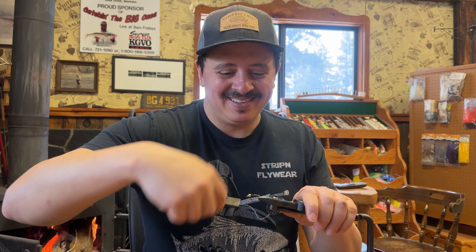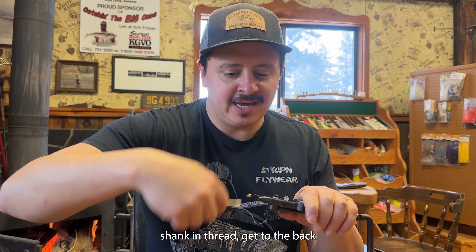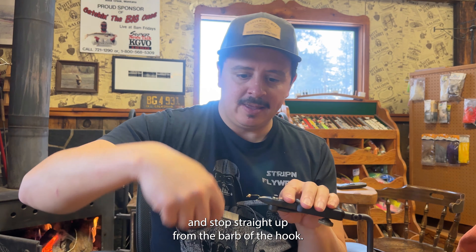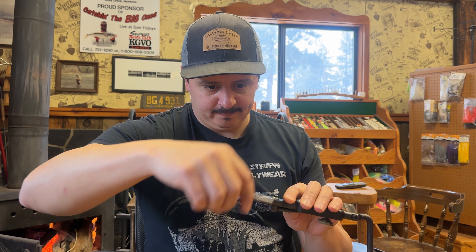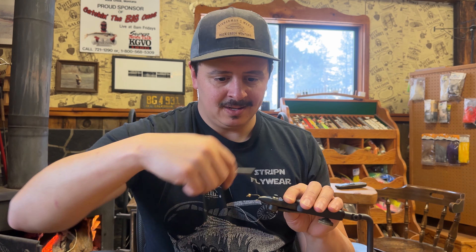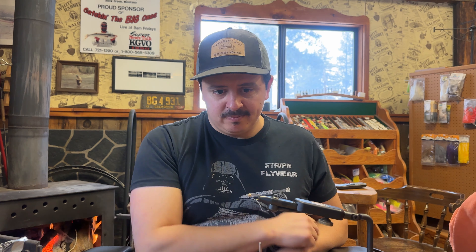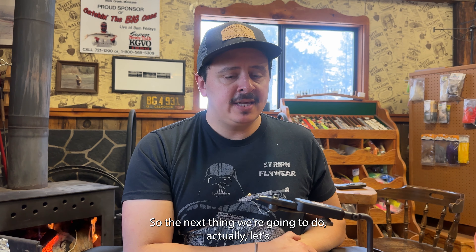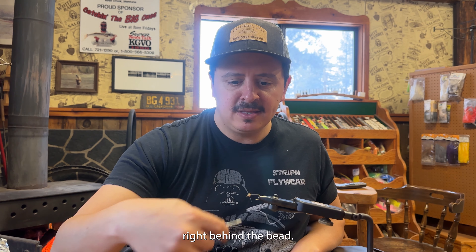I've already broke one. So coat the hook shank in the thread, get to the back, and stop straight up from the barb of the hook. You'll have approximately one inch of thread coating on that hook shank. Then bring the thread back forward right behind the bead.